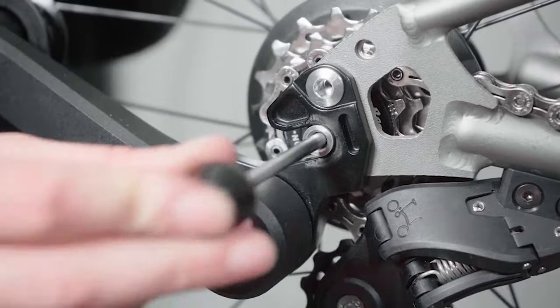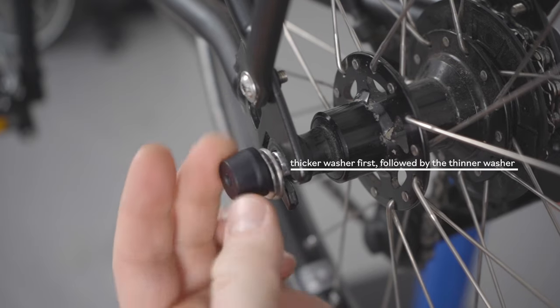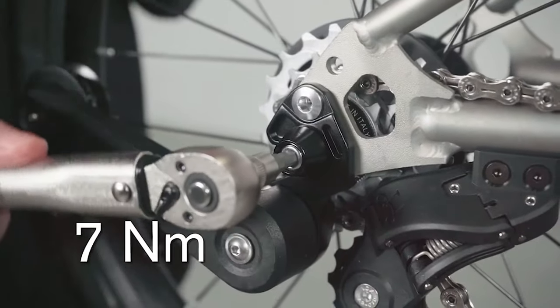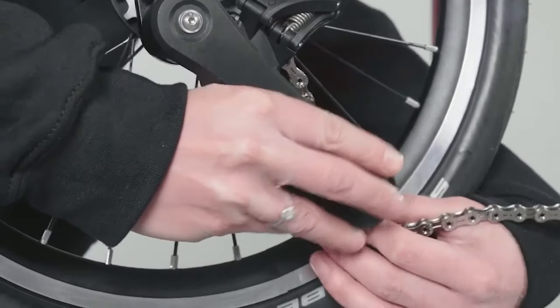Once the wheel is seated in place, insert the skewer. Tighten the skewer bolt to 7 Newton meters. The chain tensioner can now be engaged onto the chain.